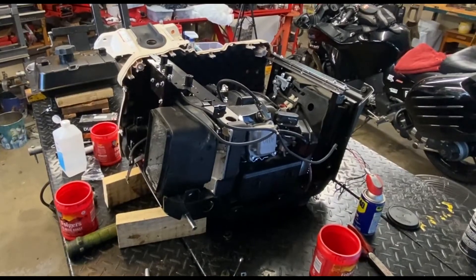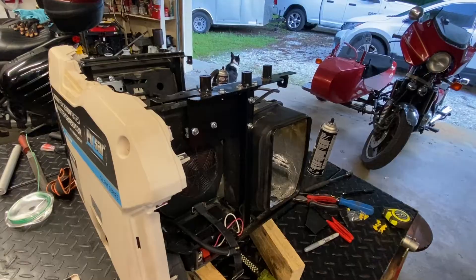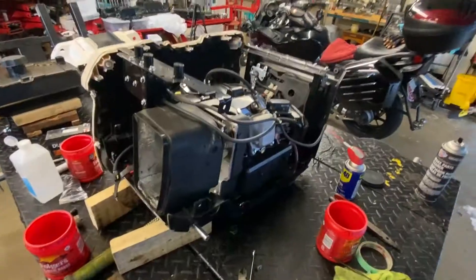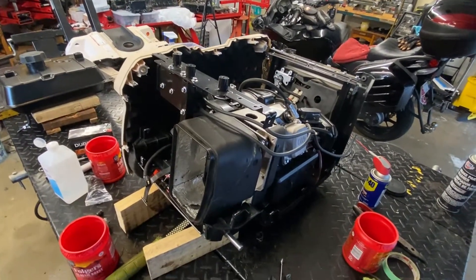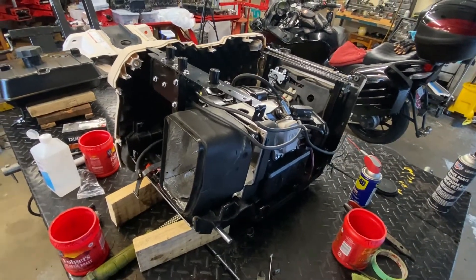This thing kind of looks like that printer in the movie Office Space after they get done with it. Quick update on the Pulsar generator — let me show you where we're at. This is a kind of interesting design; I wouldn't say it's terrible for a Chinese piece of equipment, but let me show you up close.